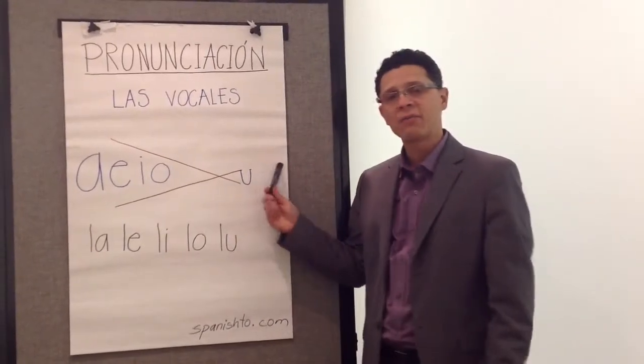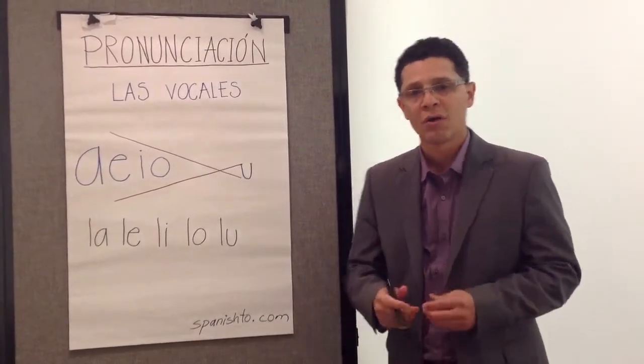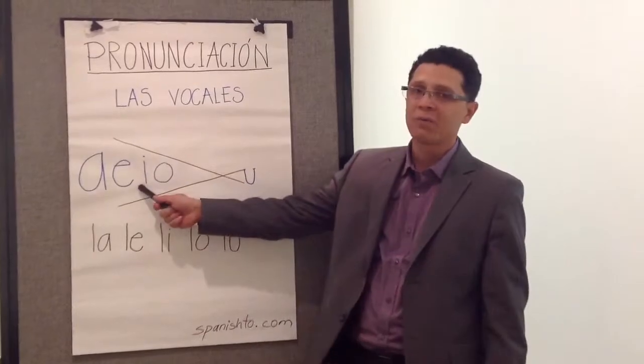Then, on the other side, we have the letter U. In this case, you need to close your mouth — U. So you go back to the position of the A and keep going, closing your mouth, to pronounce correctly the other ones.